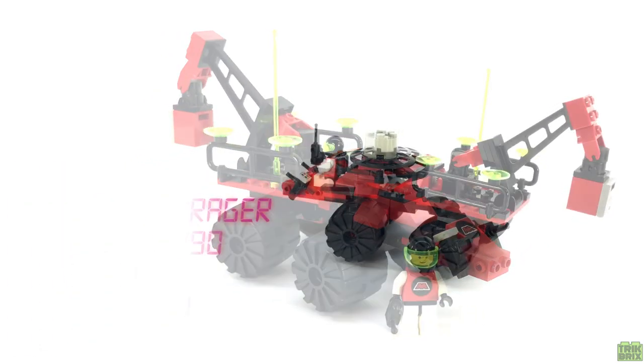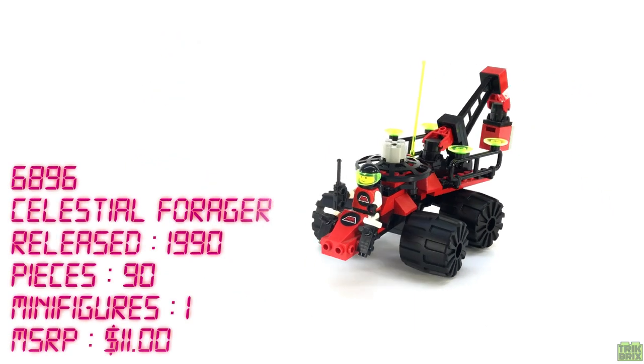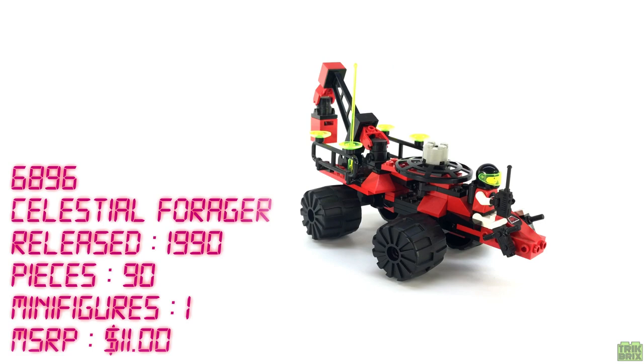This set contains 90 pieces, one minifigure, and retailed for $11 in the US.